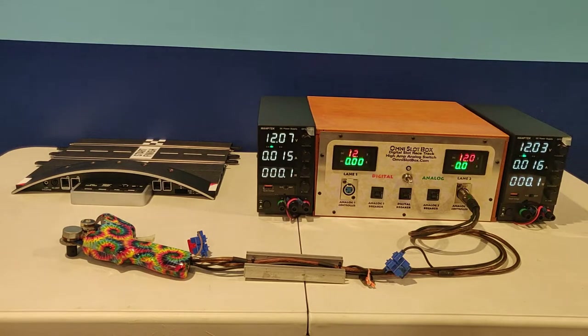We have connected a commercial-style controller. You can use any analog controller with Omni Slot Box. We have an XLR connector for the controller but can supply adapters so that you can continue to use alligator clip, banana plug, or even the old RCA audio jacks if you prefer.